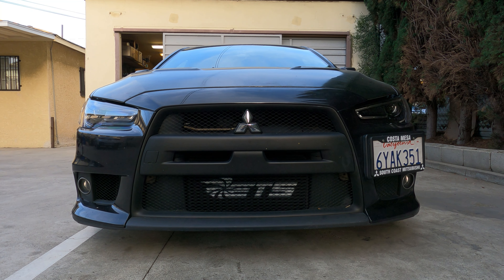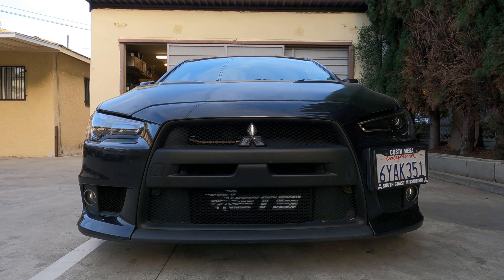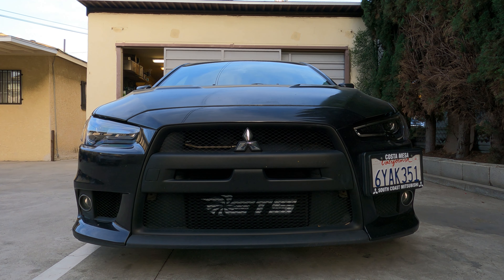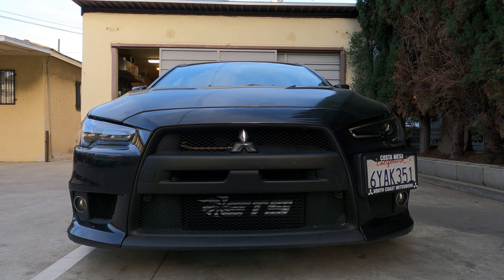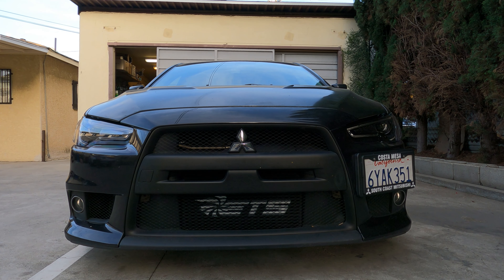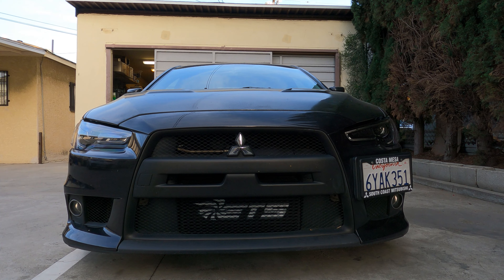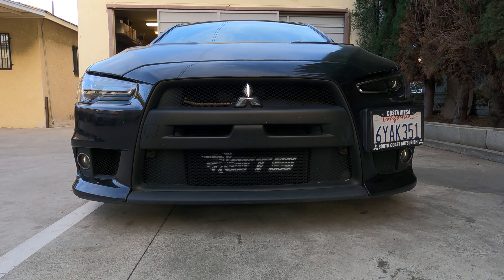I'm definitely going to get another turbo, but I might have to wait a little because I have to save some funds to install and tune. I do have a flex fuel tuning kit that I haven't installed yet — I'm going to install that at the same time as the turbo. So for now, this will have to do. That concludes today's video. Don't forget to give me a like and a subscribe and I'll see you guys next time.